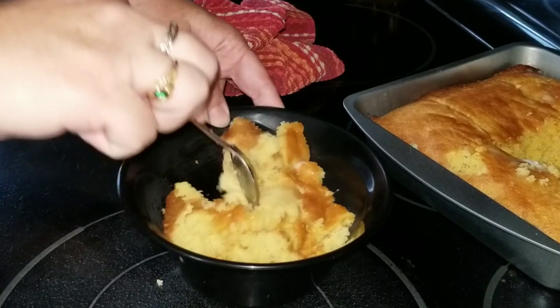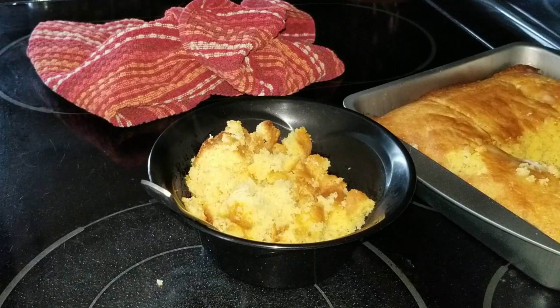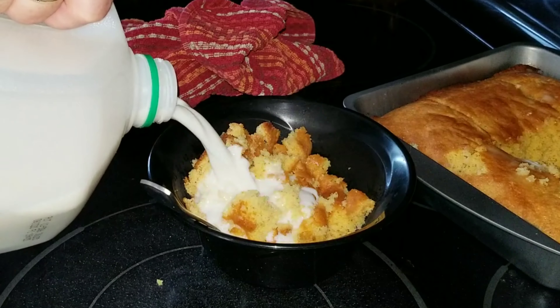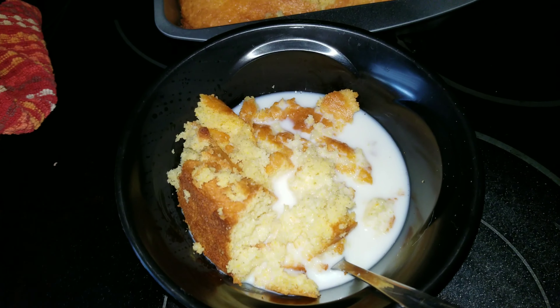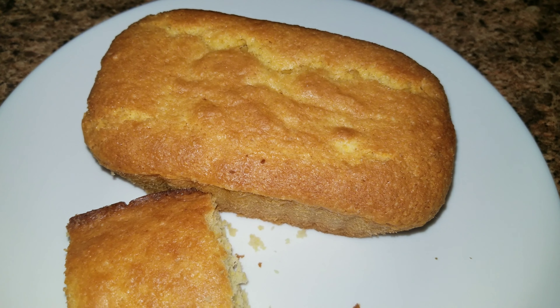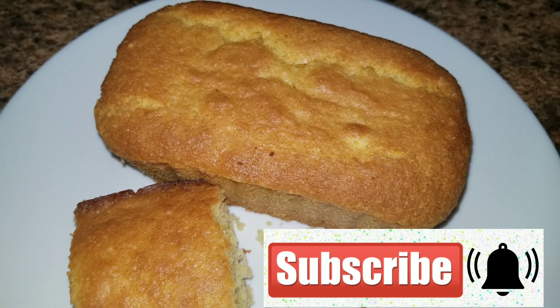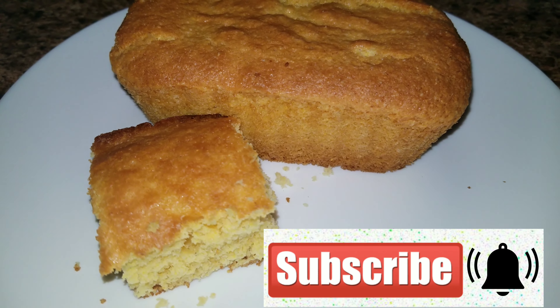If you guys have never put cake mix in with your Jiffy mix, it is so amazing and delicious. I'm just going to pour some milk over top — that is how I eat my cornbread and milk. I hope you guys enjoyed this video; if you did, give it a thumbs up. If you give this recipe a try, let me know if you think it tastes like Boston Market cornbread. Bye guys!